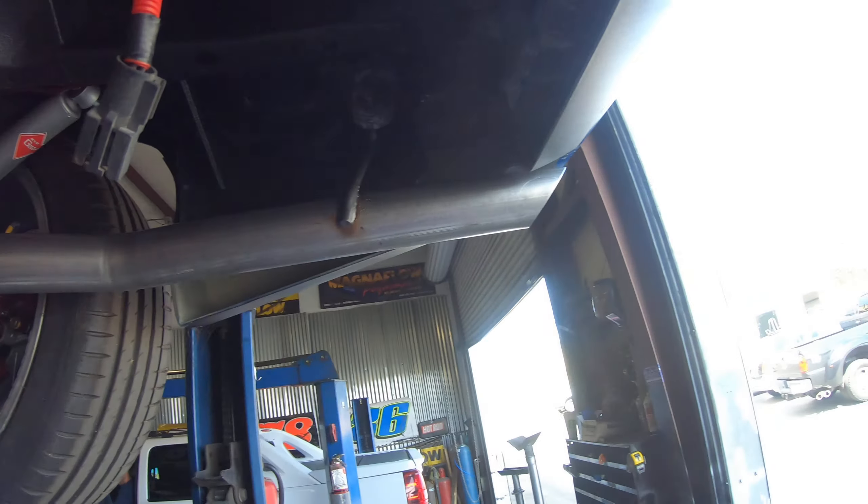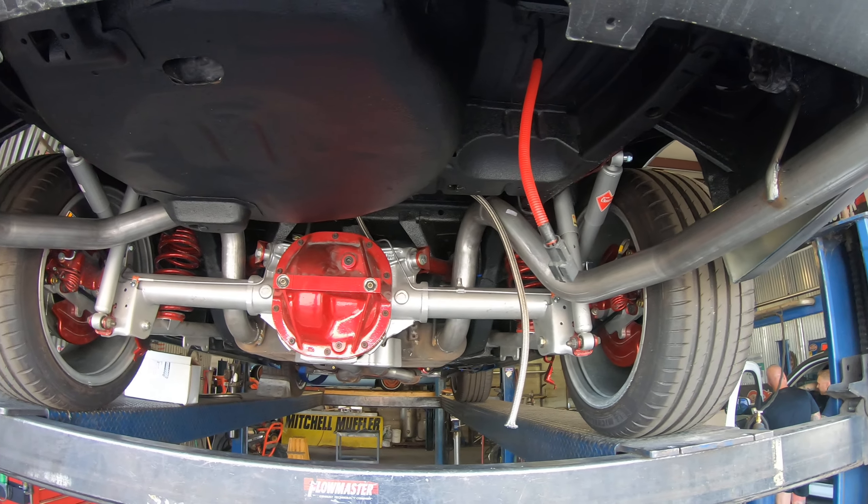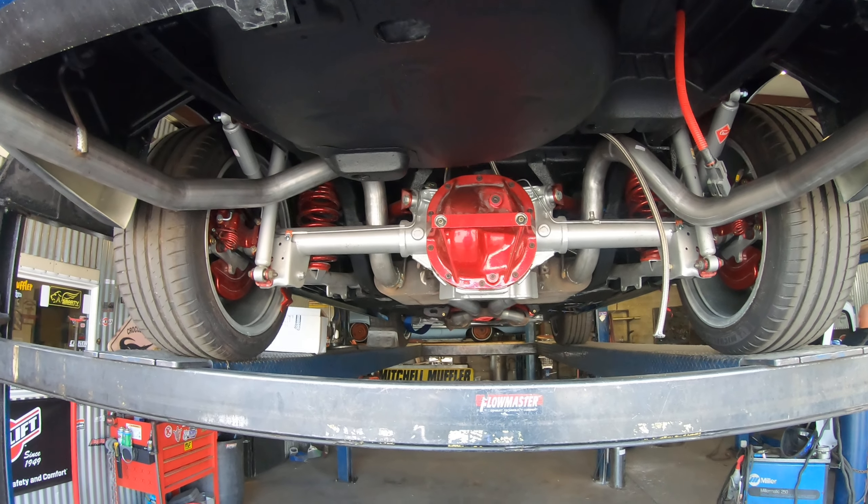Flowmaster exhaust. Ready to go. When you see me come speeding by, don't try to keep up — it ain't gonna help you.